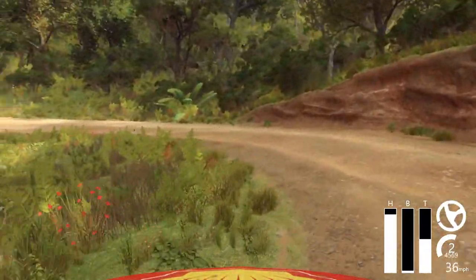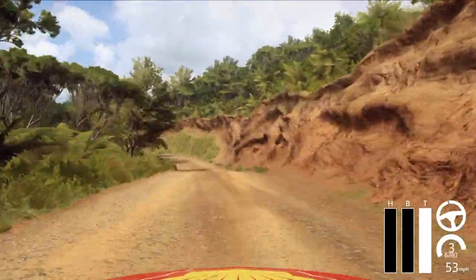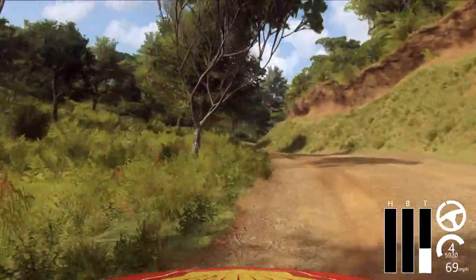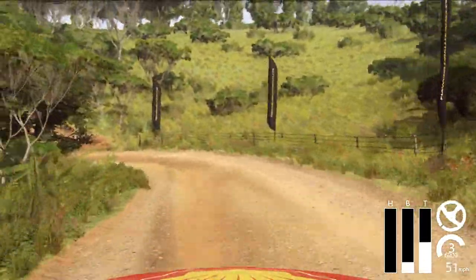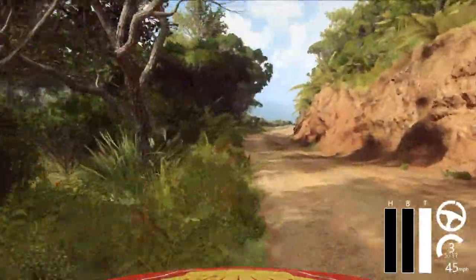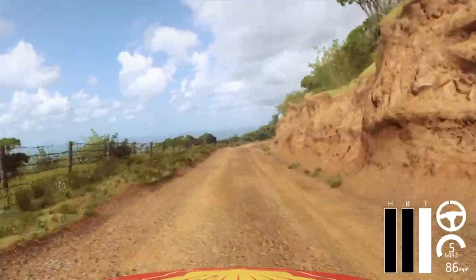3 right long into open heavy left. 30. 4 left into 3 right long tightens. Into 2 left. Into 6 right, opens. 50, 3, 3 right long tightens. Into 3 left.